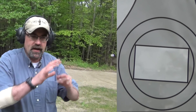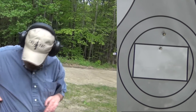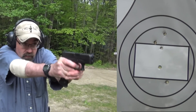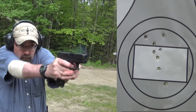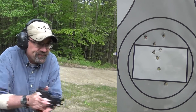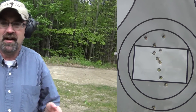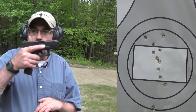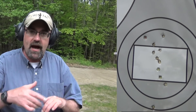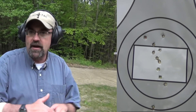I'm seven yards from the target now, just going to press a couple of shots to center mass. No problem getting hits and keeping them going. From my standpoint, we're seven yards away — I know it's not 25-yard accuracy — but combat effective, Glocks make it really easy. Even the Glock 26, with its good trigger once you get used to it, allows you to get combat effective hits on target.